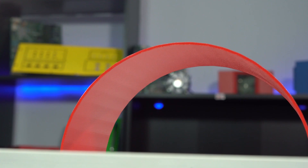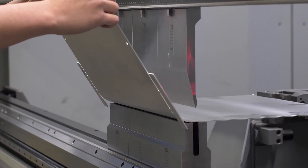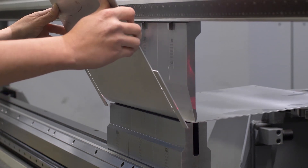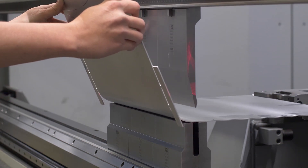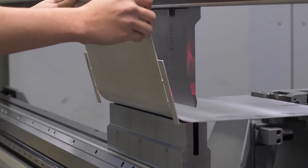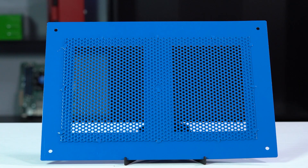Step bending is the process of taking a large bend radius and dividing it up into multiple smaller bends in order to approximate a larger radius. Sometimes referred to as bump bending, step bending is very useful for achieving a curvy look. We can complete step bends on all the material we stock, with the exception of perforated sheet metal, because the location of the holes are random and can't be step bent consistently.